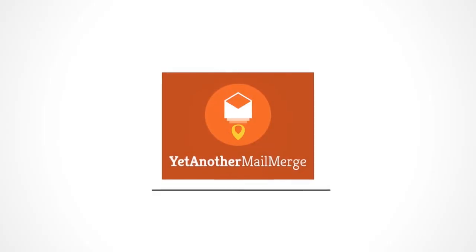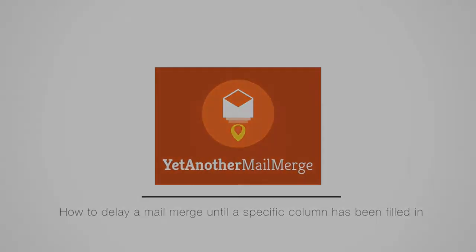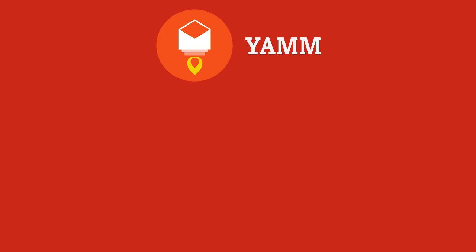Mail Merge made simple, thanks to YAM. Thanks for watching, and bye for now. Want to learn more about this feature? Click this card in the corner to visit our Help Center article. And check out our other videos for more amazing features in YAM.